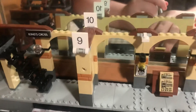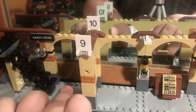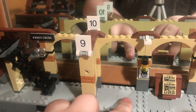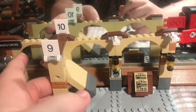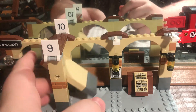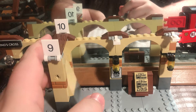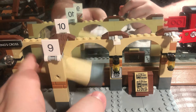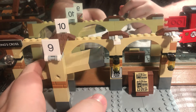So yeah, there's Platform Nine and Three Quarters. If you want someone to get from Platform Nine and Ten to Platform Nine and Three Quarters, all you have to do is just go through this wall — which is a good idea from LEGO, but it can be a bit finicky and get stuck at times.